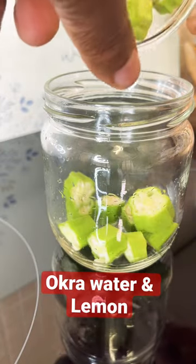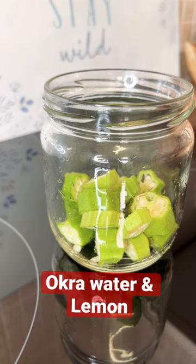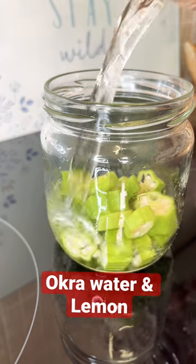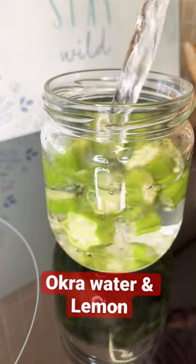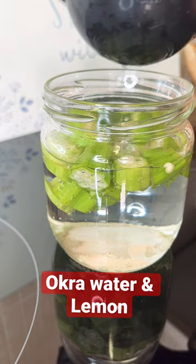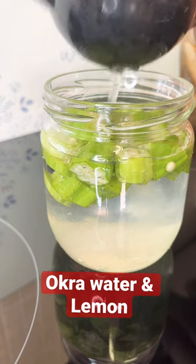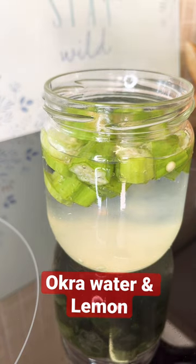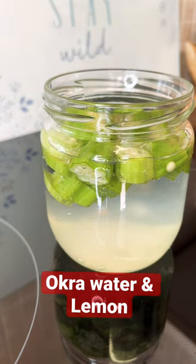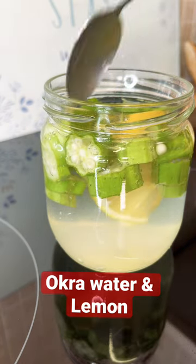Put two medium-sized okra into water and lemon. Add some water inside like this. You want to leave this for at least five to six hours, then you drink it. Squeeze half a lemon juice inside like this. This is the second video I'm doing on okra water. Get two slices of lemon and put them straight inside.